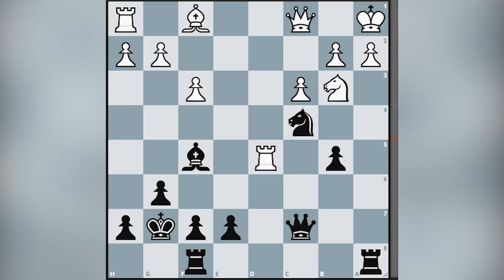But before starting our game, I first want to sharpen your tactical skills. Please take a look at this position and try to find the mating line for black. It's black to move and I will wait for your answer in the comment section.